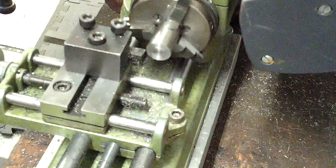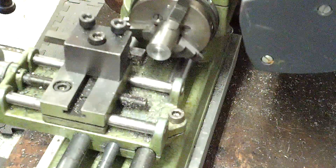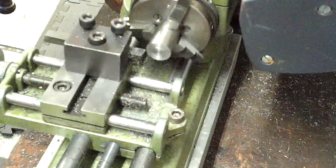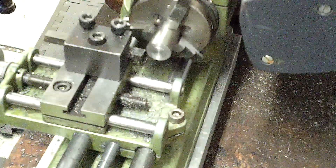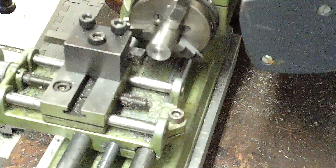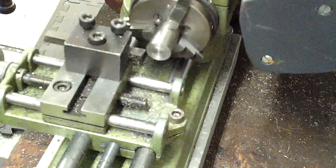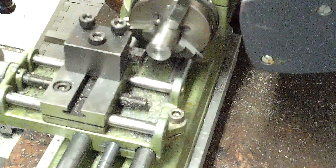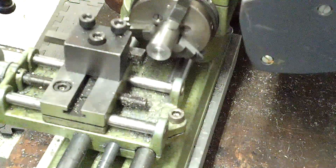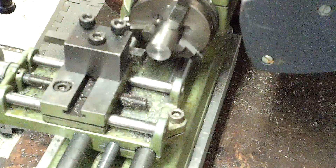I ran the 8-degree tool on tool steel and some 304, as well as running the 10-degree tool on them. The 10-degree tool is very nice for a lot of things. The 8-degree tool, which is a 16-degree included angle, takes a little bit more horsepower to run, but for tougher materials it often keeps an edge a little bit longer.